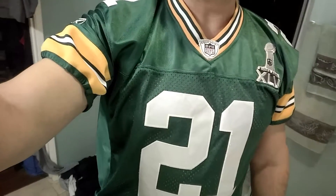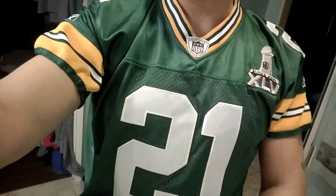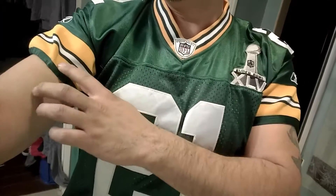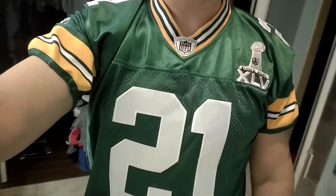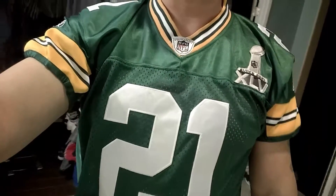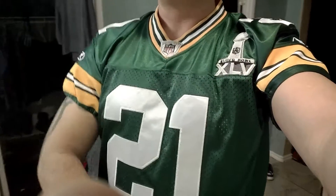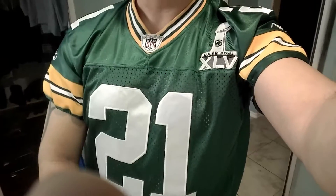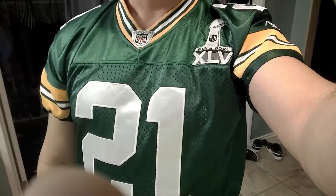I wanted to show you guys because I know it's hard for jerseys like these — a Steelers jersey and 49ers jerseys — because their designs go all the way down the sleeve. I know some people were wondering how you'd be able to do it, but I told my tailor I wanted the sleeves moved up and that's what they did. It was a little challenging — she even said so — but when you have an experienced tailor, they can do anything with alterations.